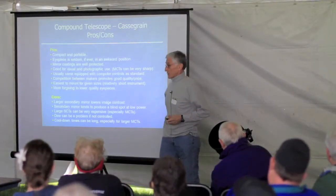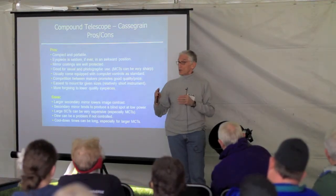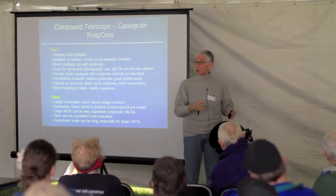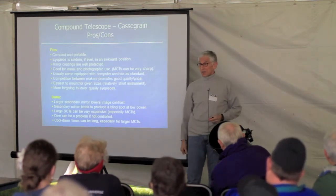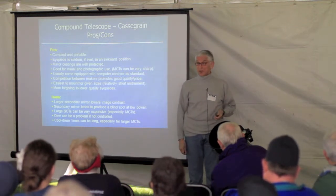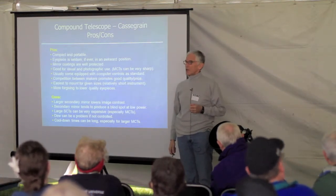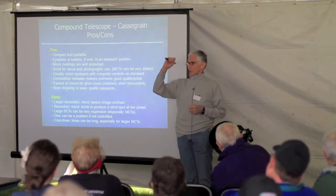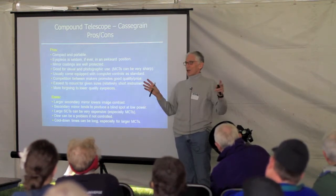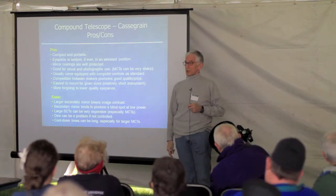Cool-down times can be very long. You have large mirrors in a closed tube — at least with an open-tube reflector you can blow air through and cool the mirror quickly, but with Cassegrain telescopes it could take hours depending on the size. The last thing about Cassegrain telescopes is they have a very narrow field of view — it's like looking through a straw. So if your idea is to see large objects like the Pleiades or the Andromeda Galaxy, you have to think twice, because you're not going to fit it all in.